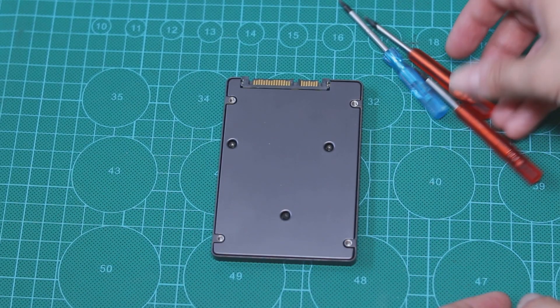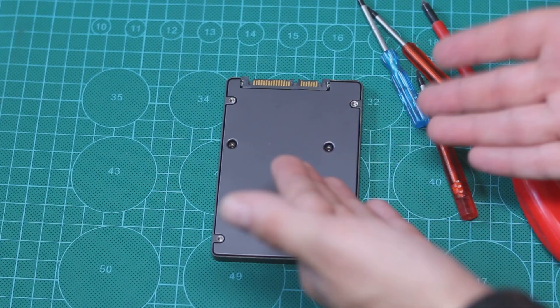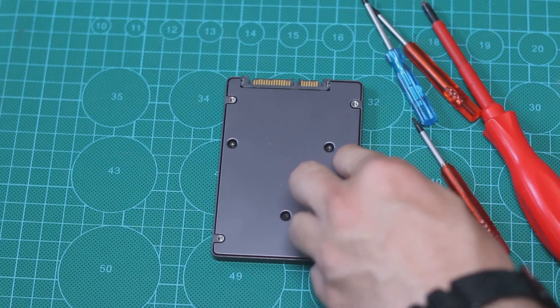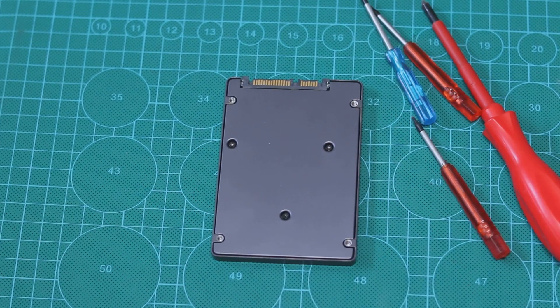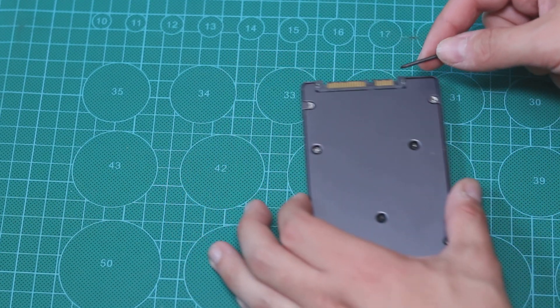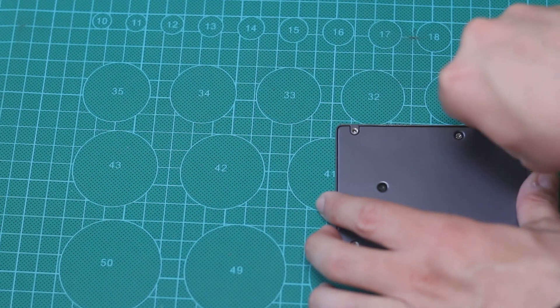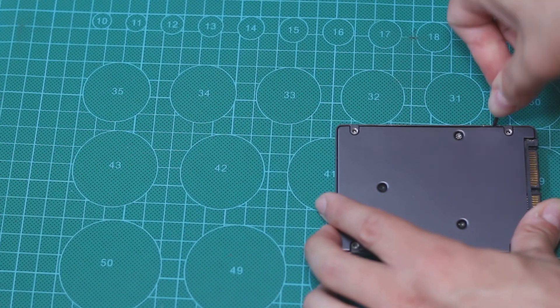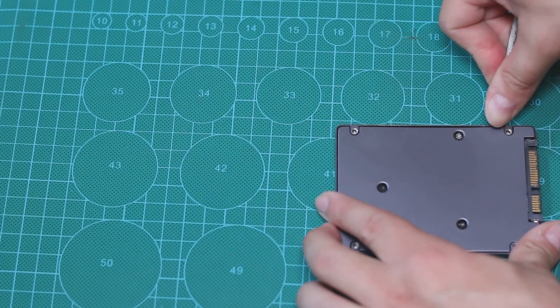I actually brought some screwdrivers that were supposed to fit. Those star screws were supposed to fit those screws, but they don't. So what I'm about to do now is actually try to break the SSD cover to see what's inside and take a look. I'm not really sure which tools we'll be able to use, but let's start with some flat screwdrivers and see if we can open that thing.